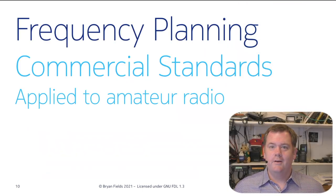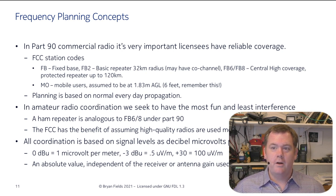The commercial guys have been doing this for years and are doing it more intelligently than we are. In Part 90 commercial radio, it's very important that licensees have reliable coverage. The FCC uses station codes: FB and FB2 are basic repeaters with a 32-kilometer radius. FB6 and FB8 are central high-coverage sites with a large protected radius. Mobile users (MO) are assumed to be at 6 feet (1.83 meters) off the ground — remember that because it's the basis of a lot of the modeling we'll do. Planning is based on normal everyday propagation, not skip or troposcatter.